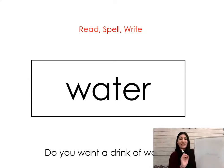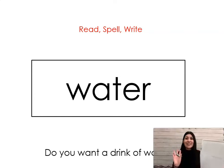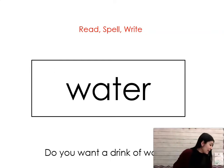Last one: water. Say it with me: water. Do you want a drink of water? Let's spell it: W-A-T-E-R, water. All right, first grade — give me a high five! You guys did a great job today, and I will see you tomorrow for your next blending lesson!